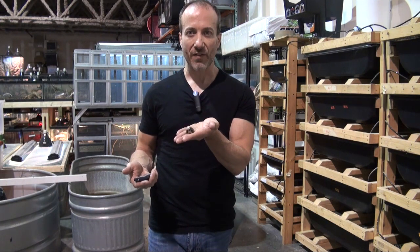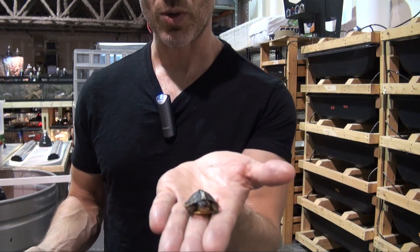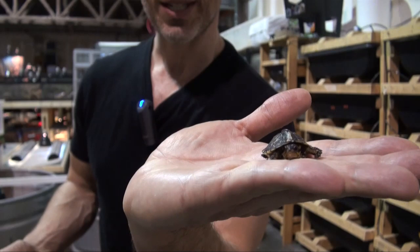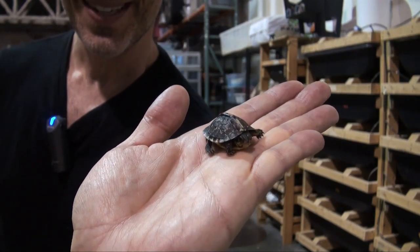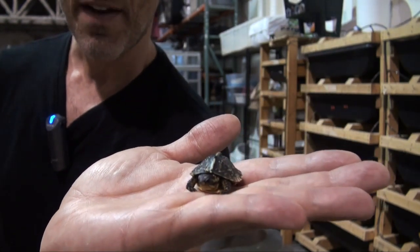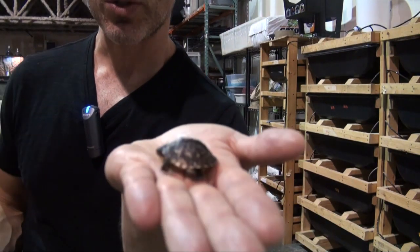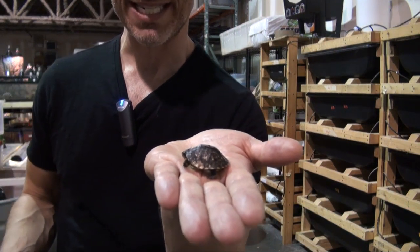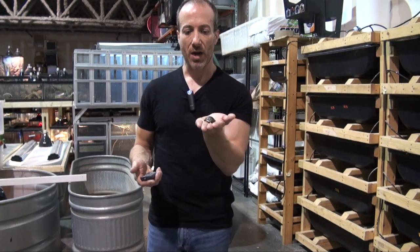The Florida box turtle is super easy to care for. They do grow slowly, like most turtles and tortoises. Let's take a quick close-up, because he's so cute, and most kids would love to have something like this. When they're small like this, they need to be handled with absolutely great care and a large amount of adult supervision for any kind of baby reptile.